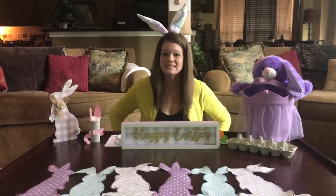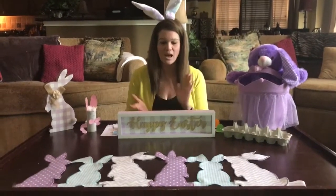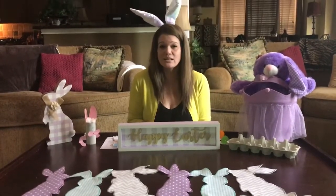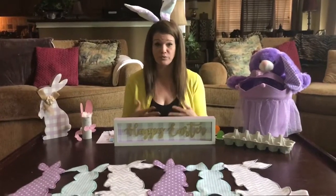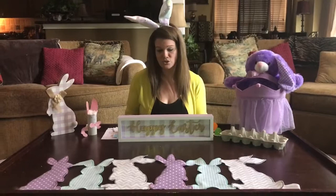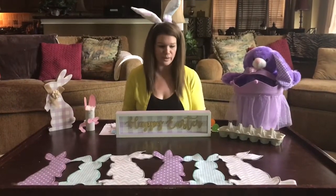Good morning, giraffe class, and happy Good Friday. Since it's Good Friday today, that means that Easter is on Sunday, and I hope that you guys have a wonderful Easter spending it with your families. I went around the house and found some activities that you guys can do with hopefully some things that you have around the house.